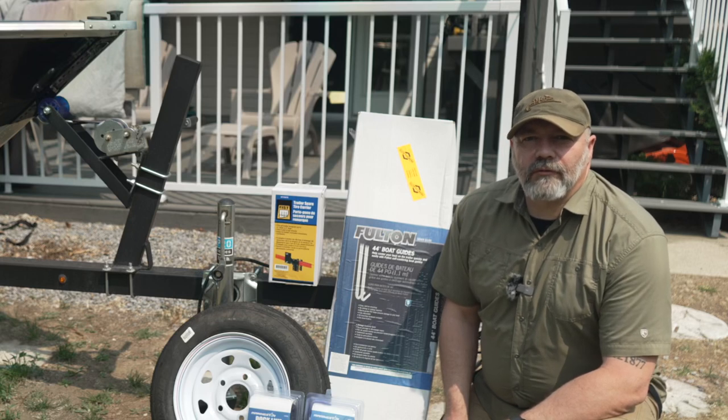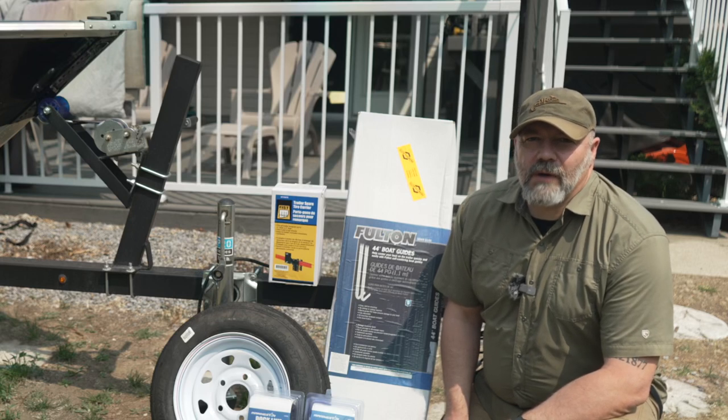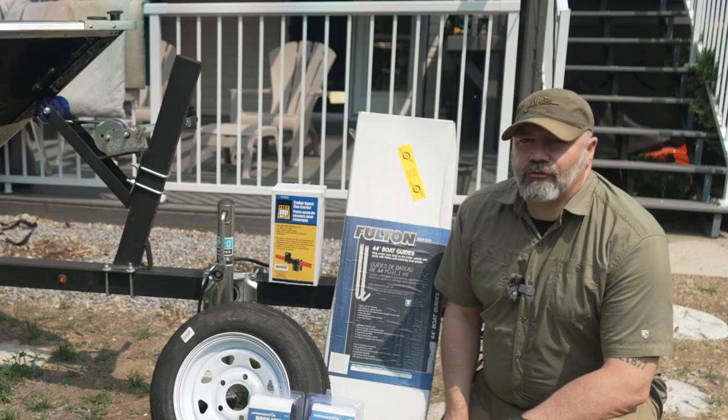Welcome to The Important Outdoors. My name is Michael and today we're going to be doing some upgrades to the boat and trailer.